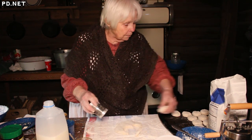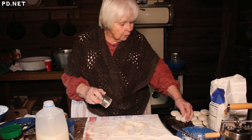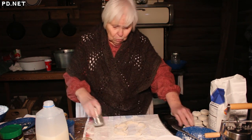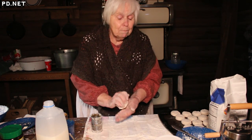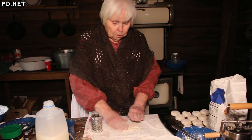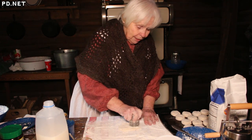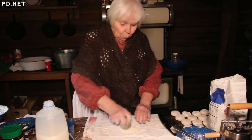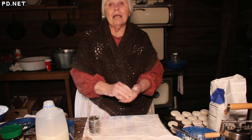People ate a lot of cornbread because you grew the corn. Wheat for biscuits does not grow nearly as well here as corn does. Most people, if they could afford it, would buy a barrel of flour once a year for baking. You would have biscuits for breakfast, cornbread for dinner, and supper was whatever was left. And what children carried to school for their lunch was usually a biscuit.